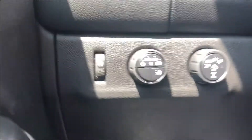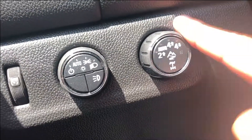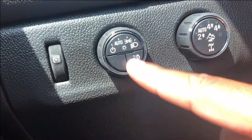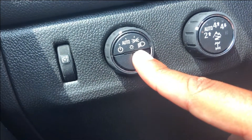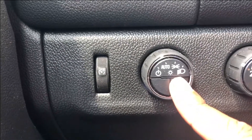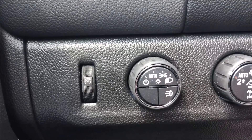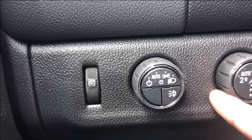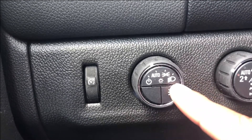Moving further, this is your light controls and your drivetrain controls. If you hold this button, it turns on the lights on top of the vehicle — your trail lights — and you can turn them off by pressing it again. It is very important to note: do not use these lights on the highway. You will get ticketed and probably arrested.